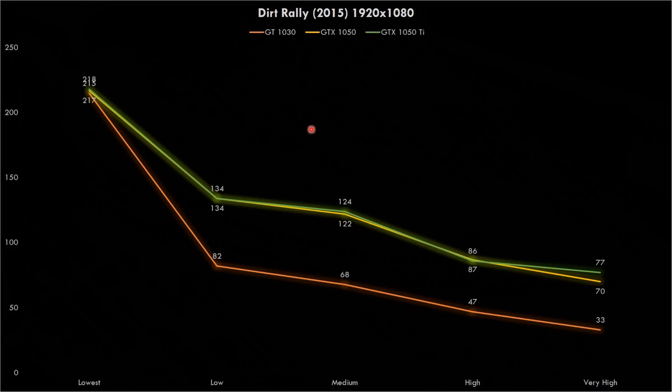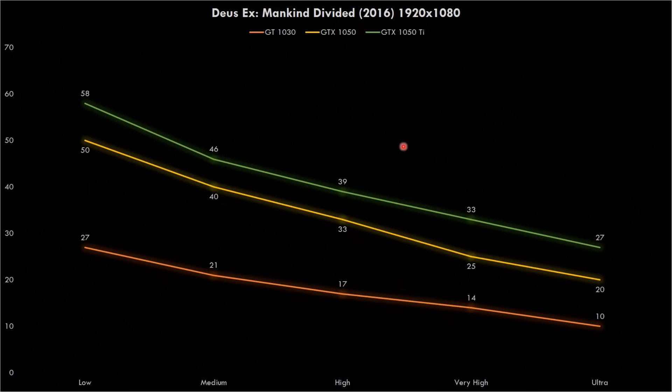If you have the 1050 Ti and play at high details, you're very close to the 60 fps mark. Dirt Rally from 2015 is still quite optimized — the 1050 and 1050 Ti show basically no difference, with only a small gap at very high. The final game is Deus Ex: Mankind Divided, the most GPU-bound game. The 1050 and 1050 Ti separate nicely, but all cards struggle and none can deliver 60 fps even at low details — though this is more an issue with the game's optimization than the cards themselves.